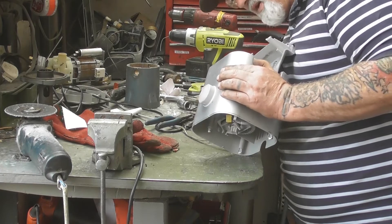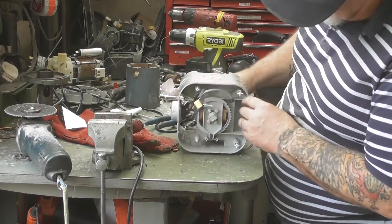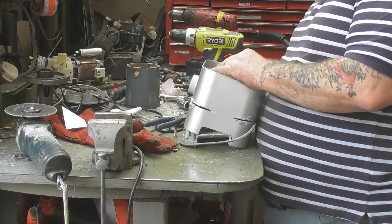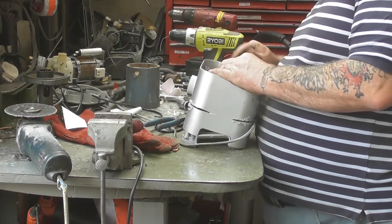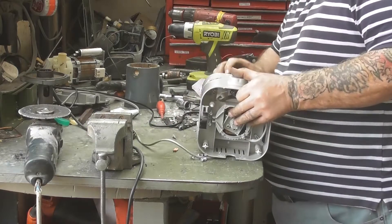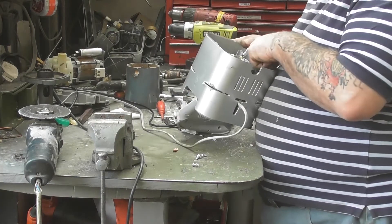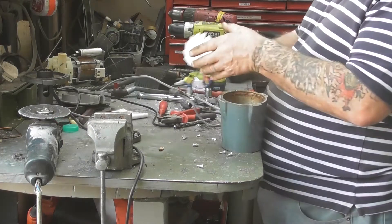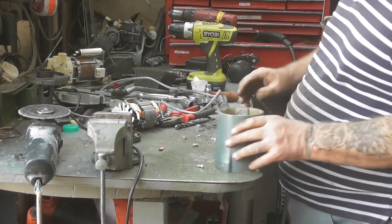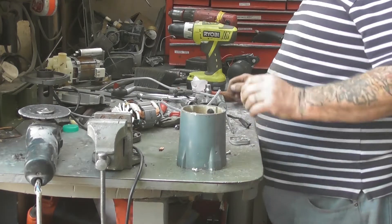But looking at me and looking at you, it's loading that in there by them two fucking four screws — I can't believe that. There's the motor — fits in there quite nice. We're going to take out that partition wall.